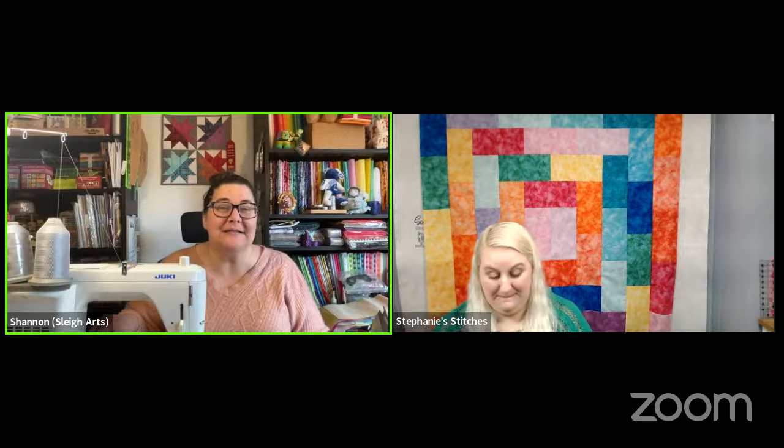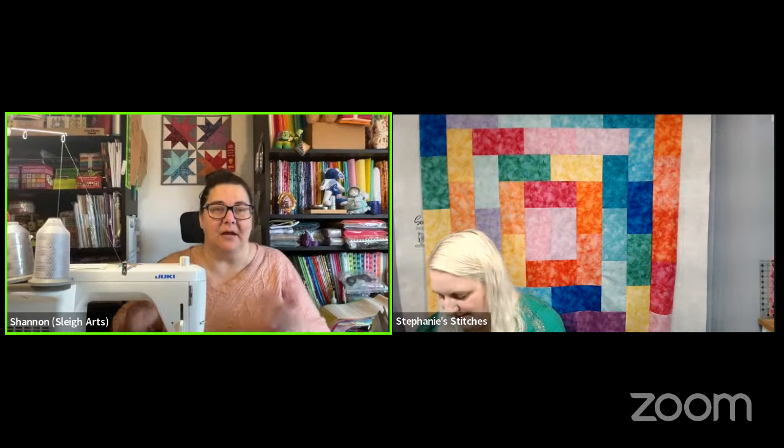If you're working on this project, let them know what fabrics or colorway you're using. If you're not working on this — it was kind of short notice — let them know what you are working on, even if it's just resting this morning and drinking a cup of coffee and chilling out.